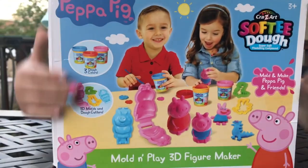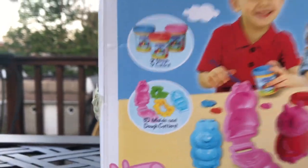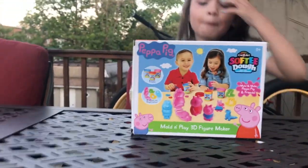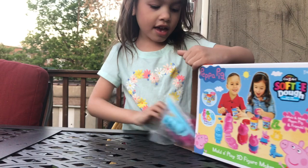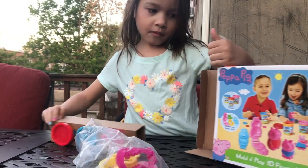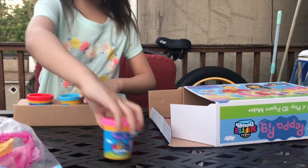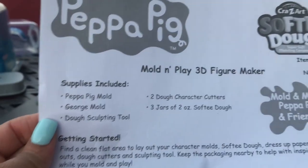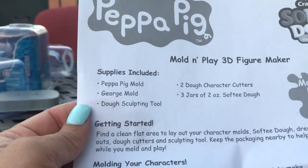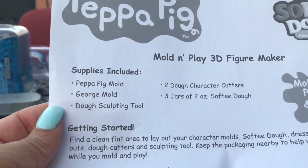So this is a Peppa Pig set that is like with Play-Doh and stuff. Basically, you have three colors of dough and you have the molds. Celine is going to make Peppa Pig. Pink, blue, and red. And it says Mold Play 3D Figure Maker. Includes Peppa Pig mold, George mold, dough sculpting tool, two dough characters, colors, three jars, softy dough.